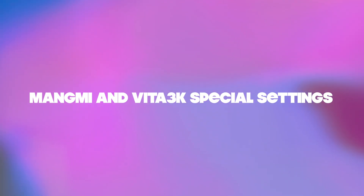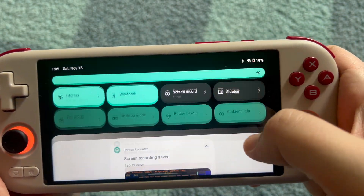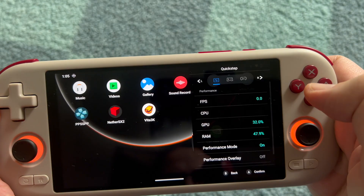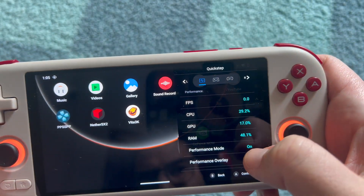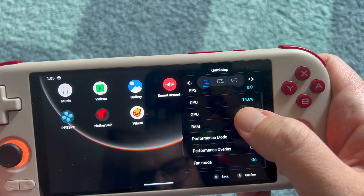On the device itself, swipe from the top, click on the slide bar, and there is the performance mode — this should be on. As well as the fan mode, also on. You're going to need that additional performance.